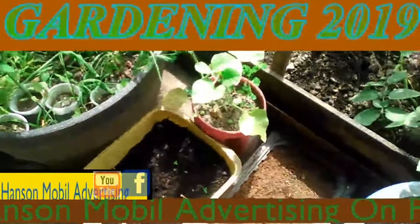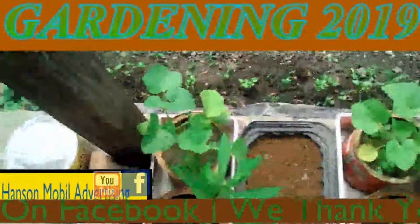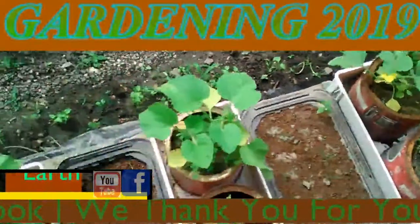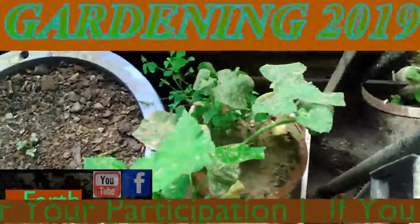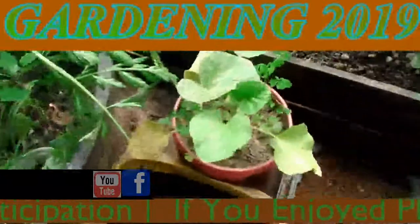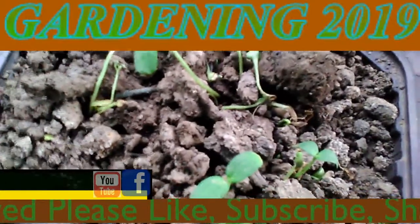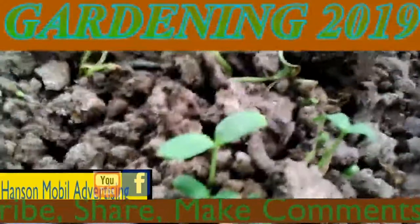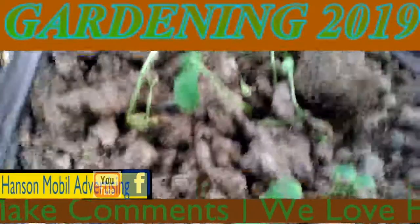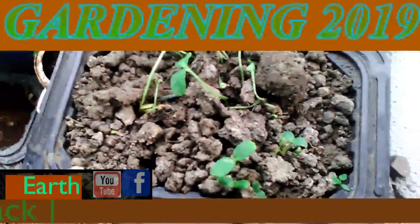This is an update for the cantaloupes that are growing up on the porch. This is June the 16th, 2019, in Southern Illinois Zone 6. This is what the sweet melons look like in the transplant container, after I transplanted the last three mature leafed sweet melons into the garden over there. Just after I did the transplants it started raining, so that's good.